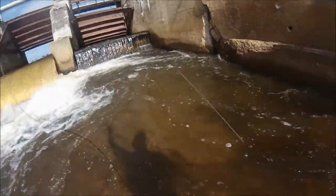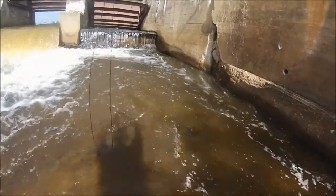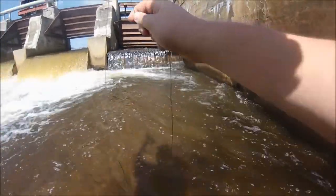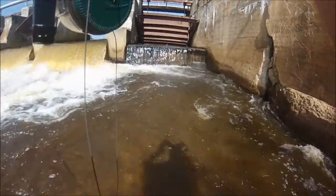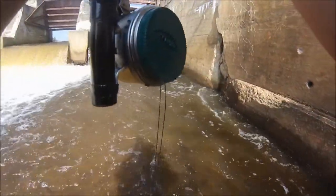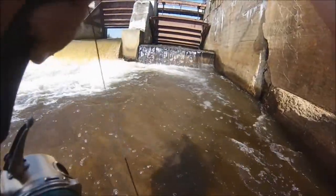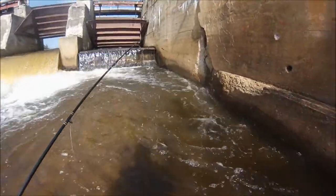There we go, got another one on the first cast after - this one feels a lot better. Oh no, I think I got him in the tail. Yeah, that one was foul hooked - I didn't want to catch him anyway.